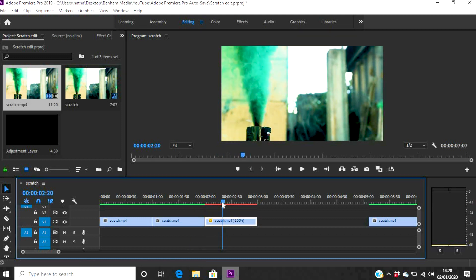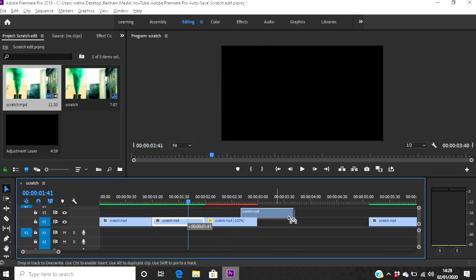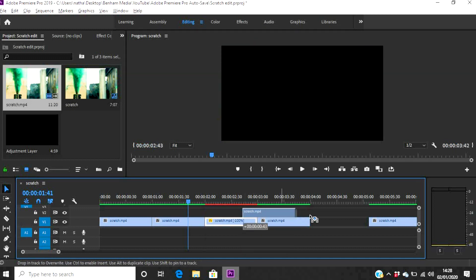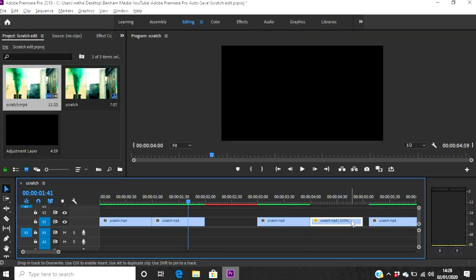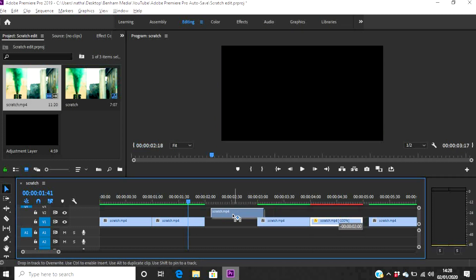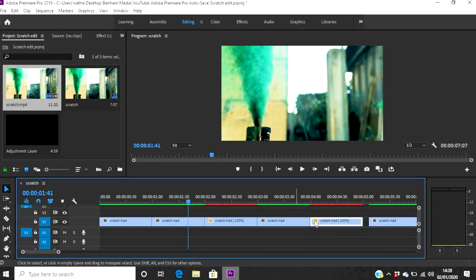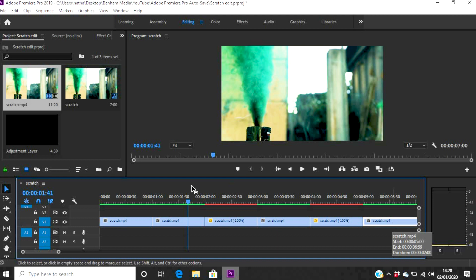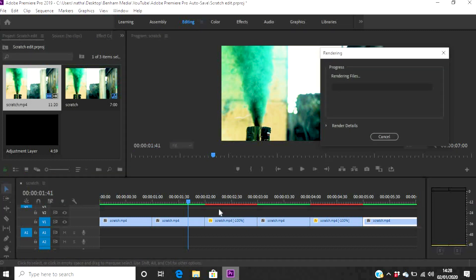There's a red line so I need to render in a moment, but first we want to do this a couple of times. So I'm going to copy this clip again — Alt and drag across and down — and do the same with this one as well. Then I'll add the original forward clip back on the end. So in theory, the sequence is: forward, backwards, forward, backwards, and then forward again.